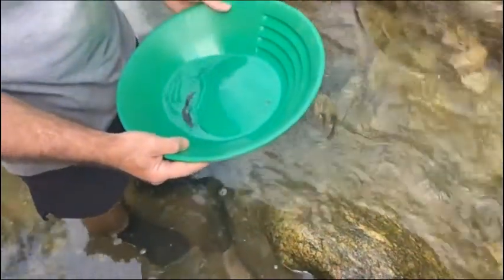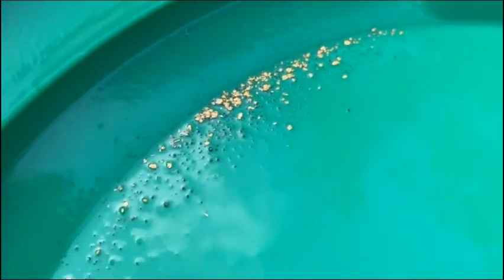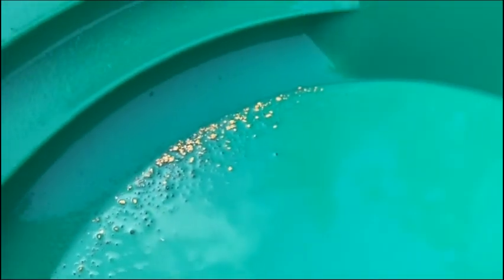Very cool — what an awesome day. These guys have been messing around here for about three days and that's a real decent take. We're coming out for a few hours and digging in the creek, man. That's awesome.